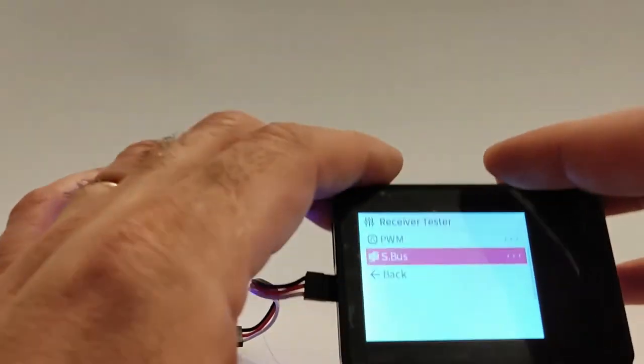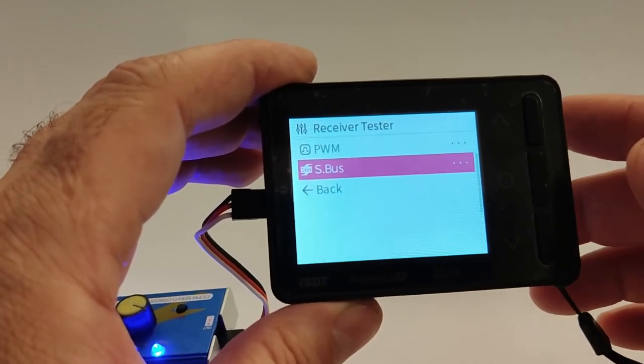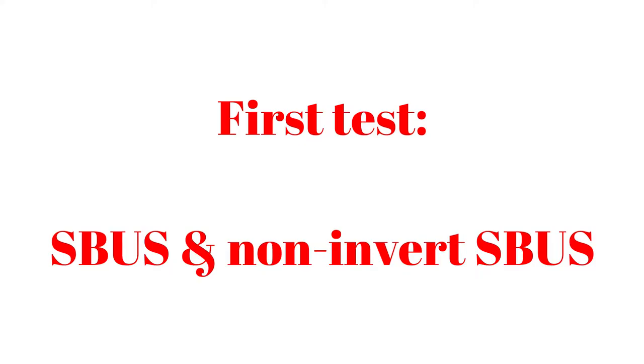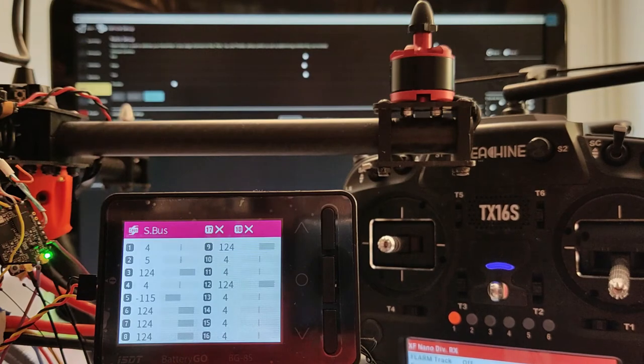There are plenty of overviews on different blogs and YouTube channels, so I will present here only some issues with the SBUS analyzer. The TBS diversity CROSSFIRE module is configured to supply the SBUS signal to the flight management unit, and the ISDT-BG8S is connected in parallel with the SBUS output of the CROSSFIRE module, channel number 3.